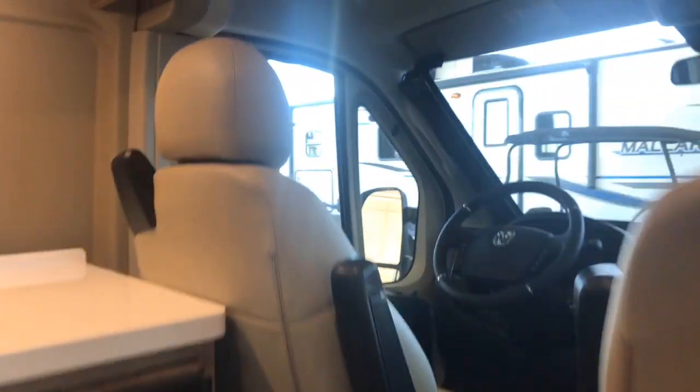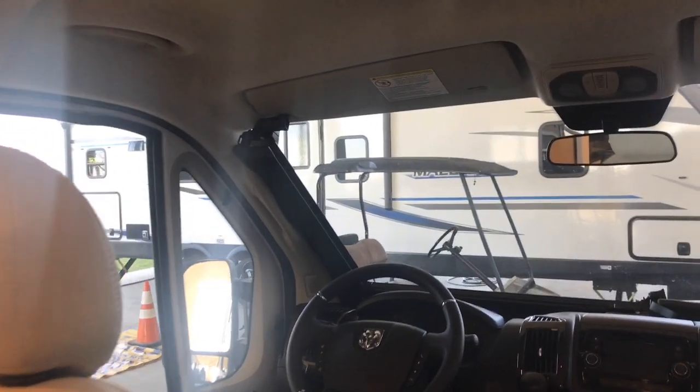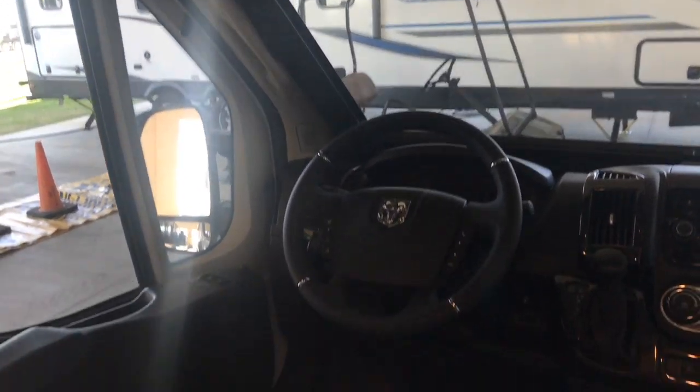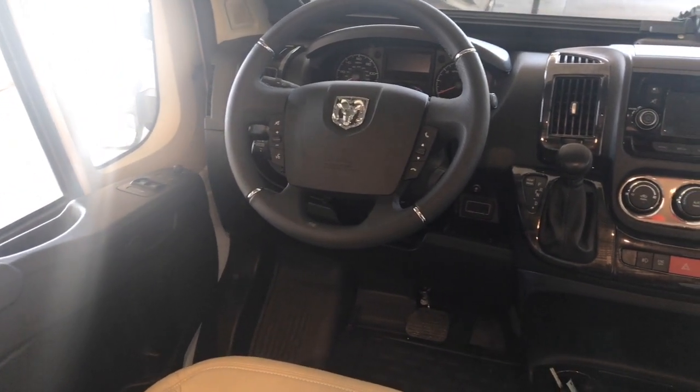There's a nice low-mounted microwave. In the cab area, this features the Dodge U-Connect system on the Promaster chassis, which will have navigation. You can pair your phone to it, and it includes satellite radio.